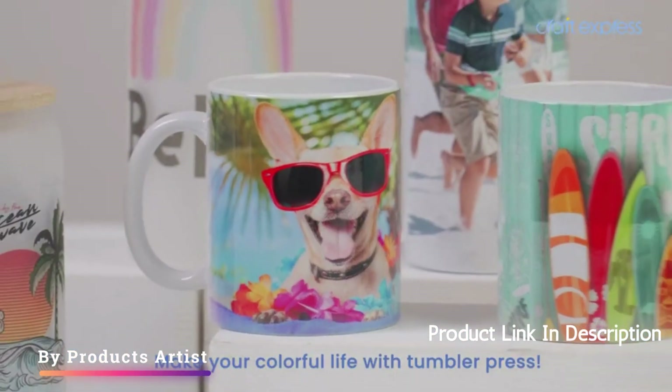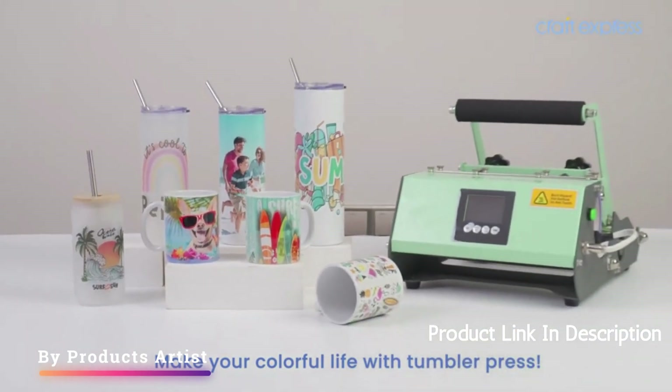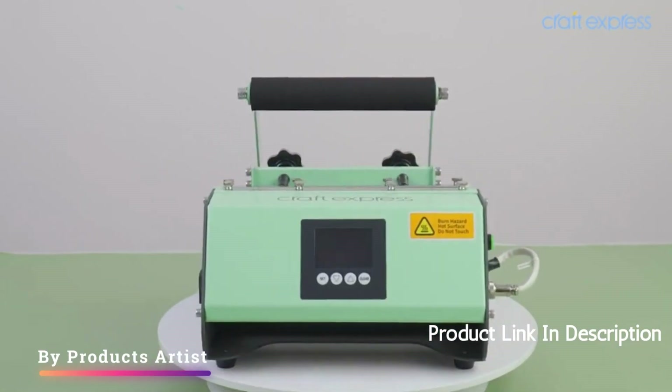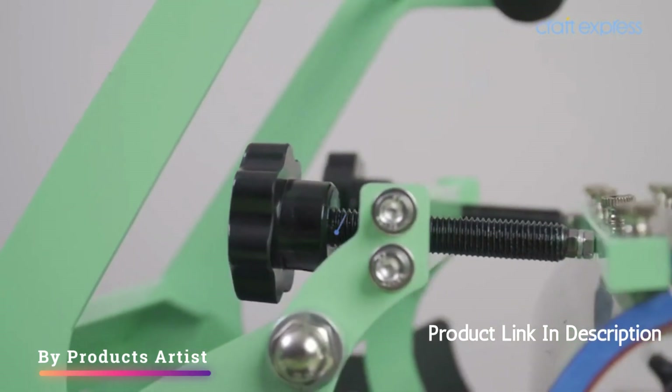Overall, the Craft Express Tumbler Heat Press Machine Sublimation Green Mug Press is a solid option for anyone looking to create unique designs on tumblers and mugs. It has its limitations and drawbacks, but if used correctly, it can produce great results.